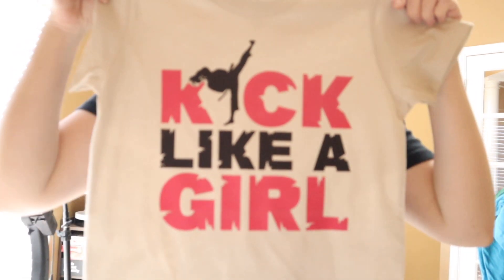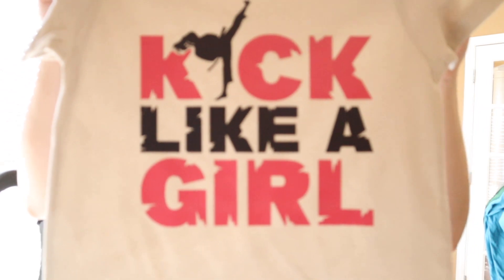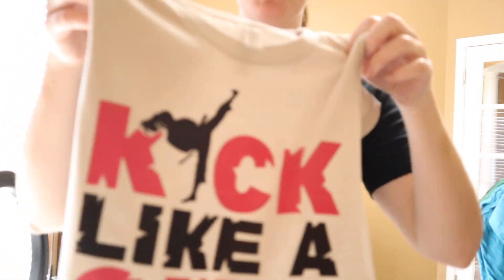And this is the last design. I hope you guys enjoyed watching. If you did, please be sure to hit the like button and subscribe if you haven't already. Thanks for watching.